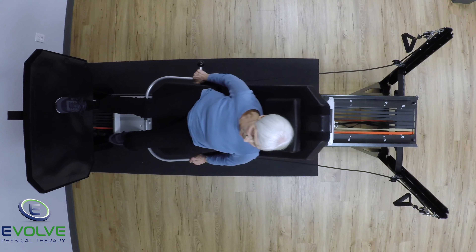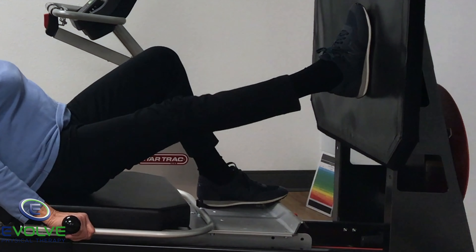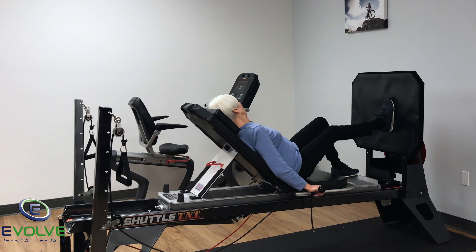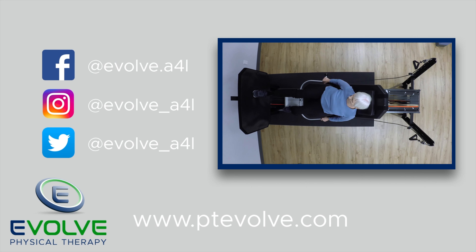Perform sets for the uninjured side first. This will help establish the proper movement pattern and motor control, which needs to be relearned on the injured side. Get stronger today.